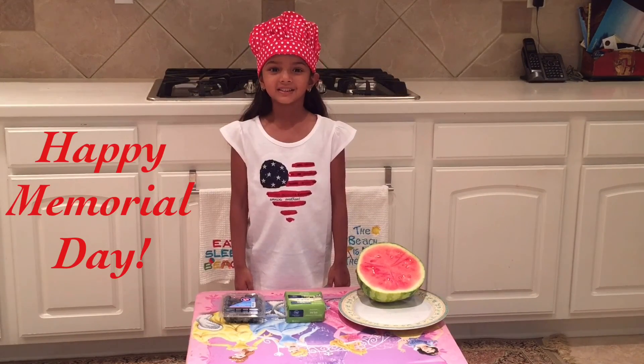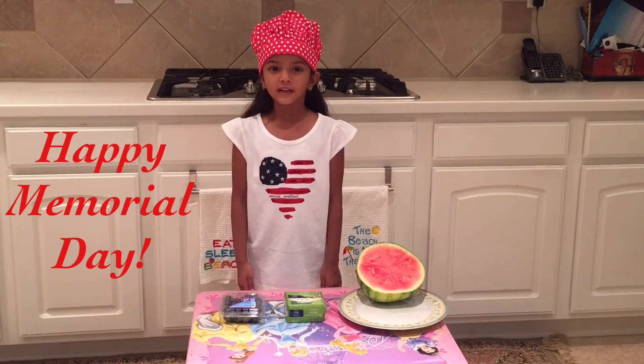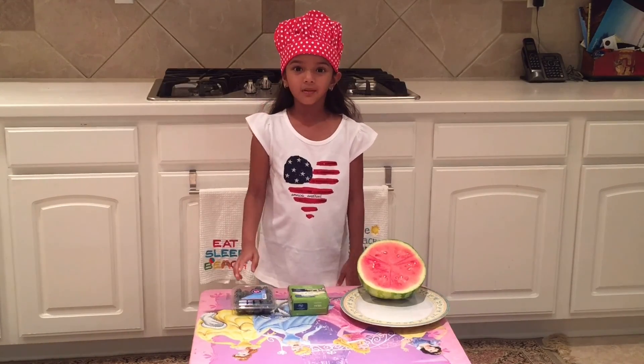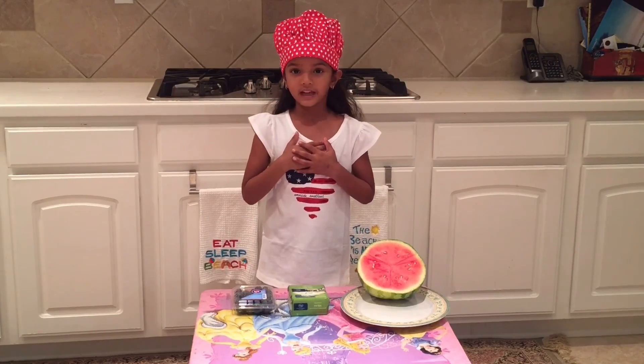I am making a special snack for Memorial Day. We celebrate Memorial Day to remember the people who were serving the country. I am going to use three ingredients that represent three colors of my country flag.